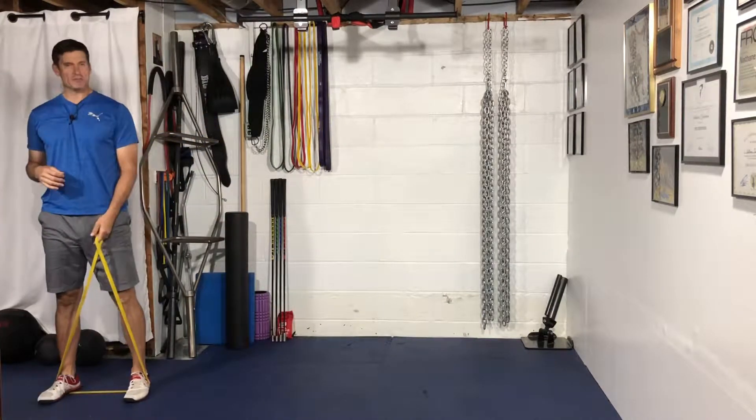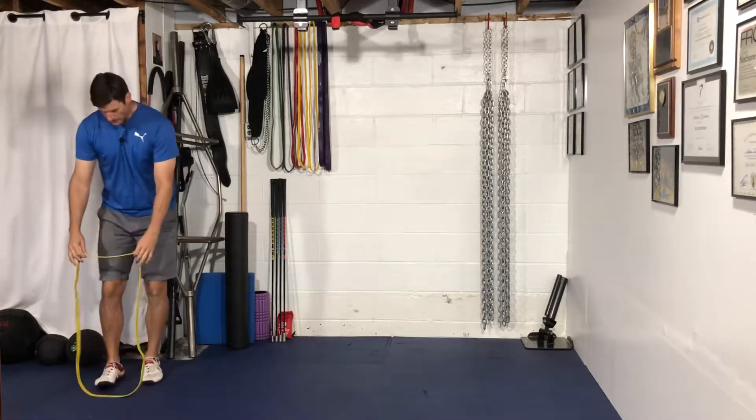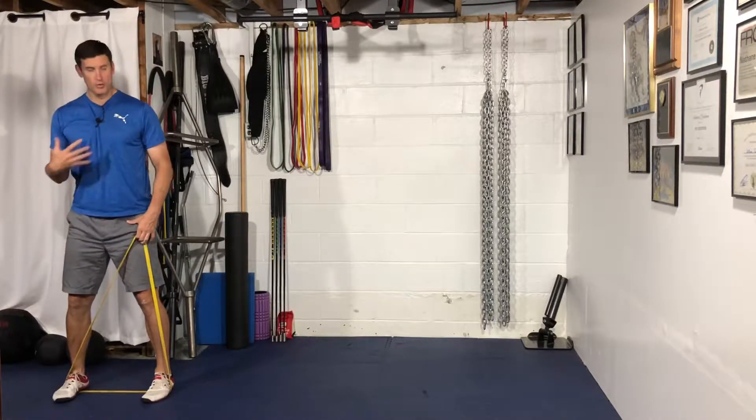Hey guys, we'll go over our X-Band Monster Walk. You're going to grab a looped strength band and step on it, starting with your feet about hip-width to shoulder-width apart.